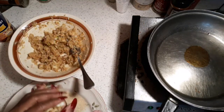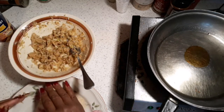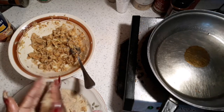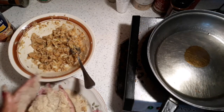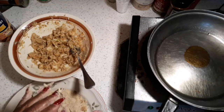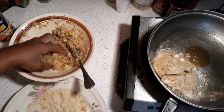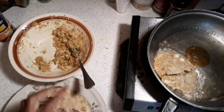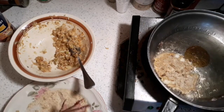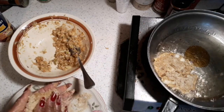It depends on what size you want for the patty. Coat it in cornmeal — or bread crumbs, as I'm using today — just like that. Make sure each patty is well coated with the bread crumbs, then place them in the hot pan.